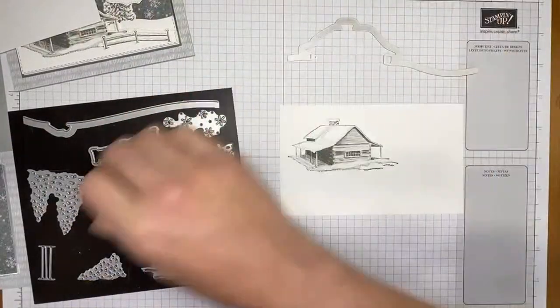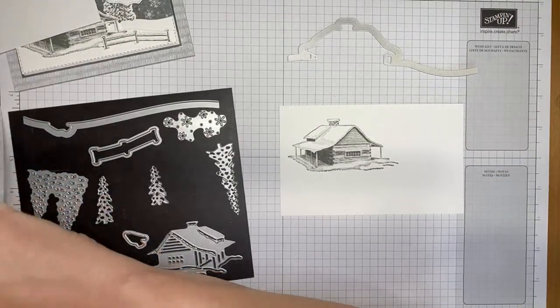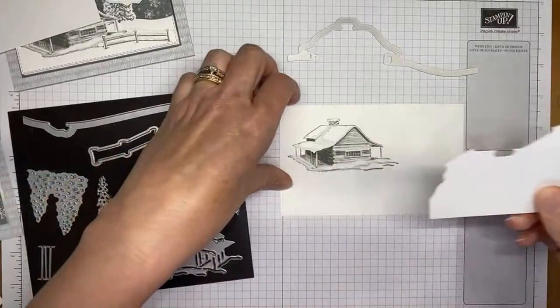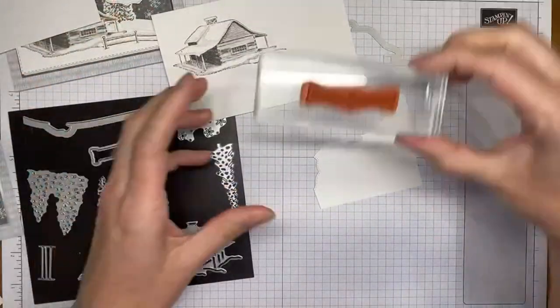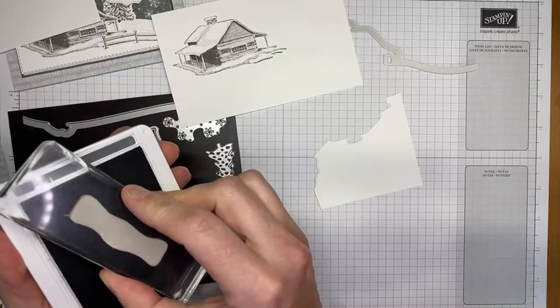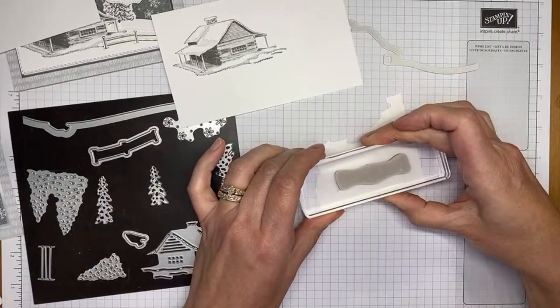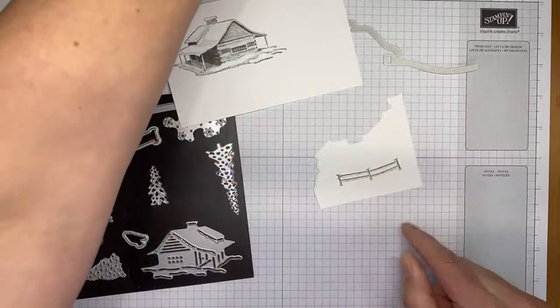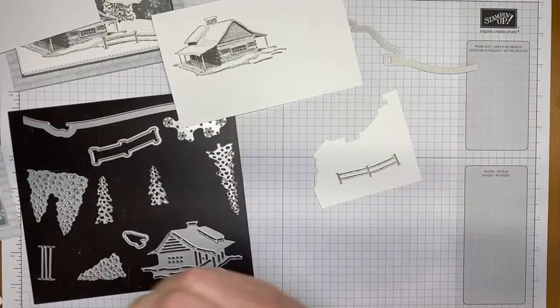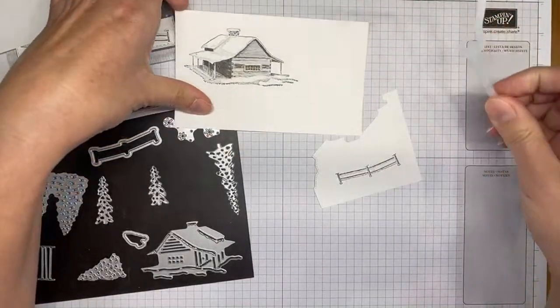The final piece I need to stamp is the fence. I'm using Basic Gray ink and stamping it on a small scrap piece of paper. I actually stamped it upside down, but that's okay because I'm going to die cut it — no worries.